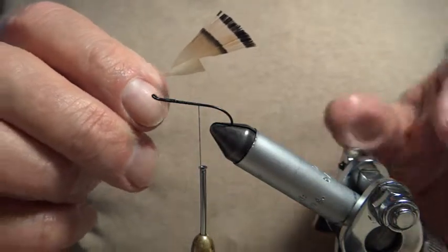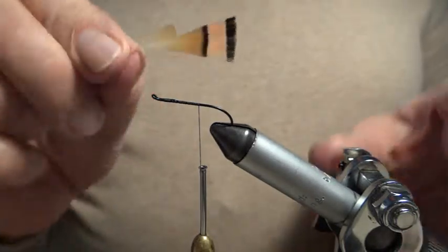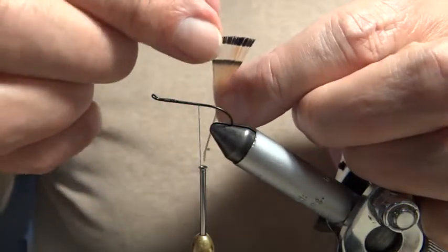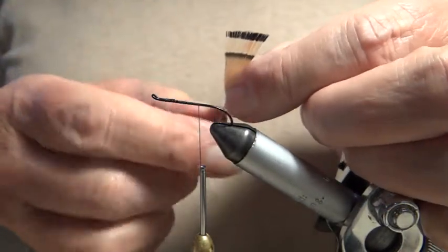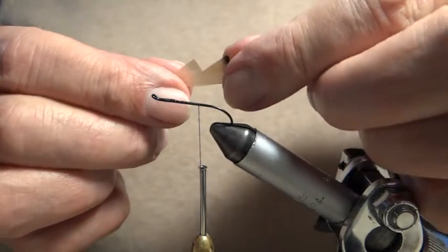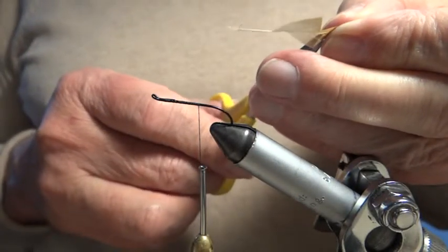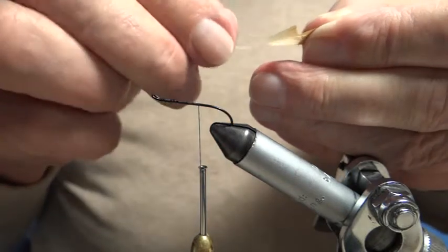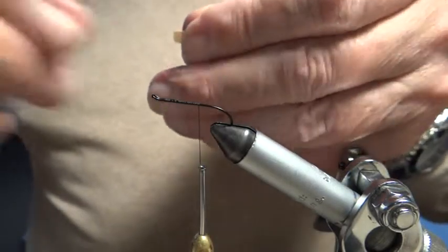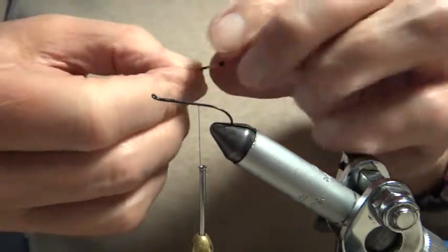What you need to notice is there's a dull side and a much brighter other side. I'm going to aim - it's not always easy - to get the bright side showing. Another thing to tell you about this feather: most feathers we draw down to get the tips level, but with this feather we don't, because the tips are almost level anyway. So we just cut out a good section like this.